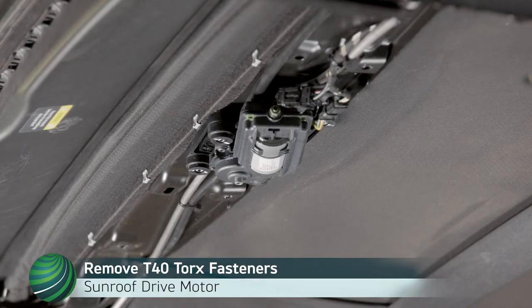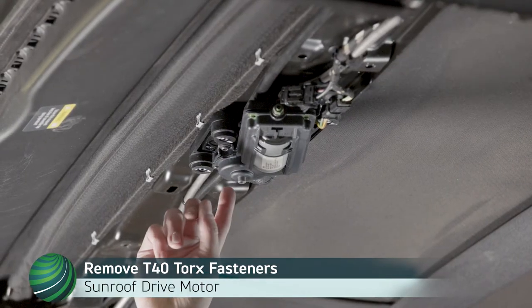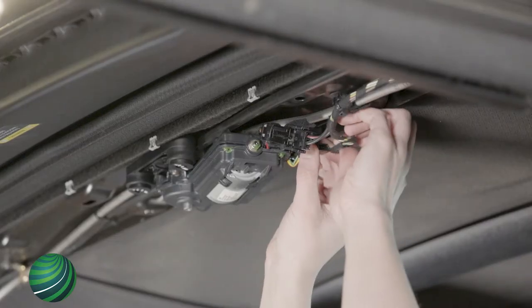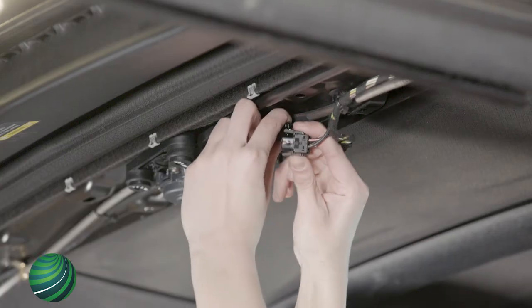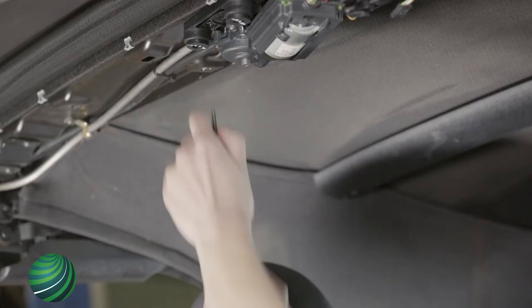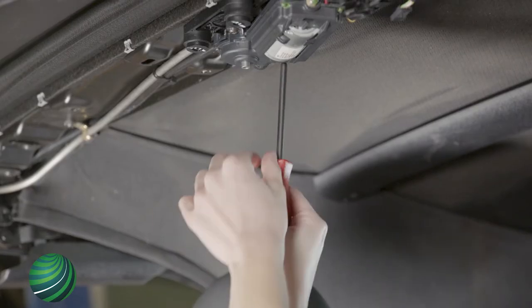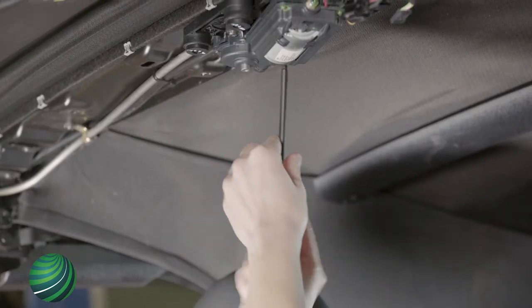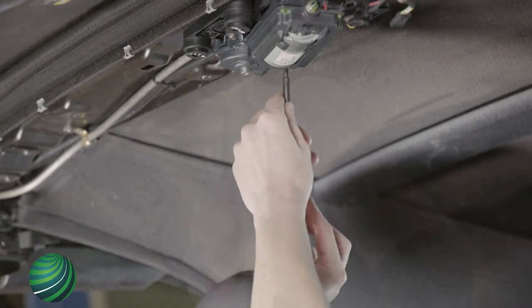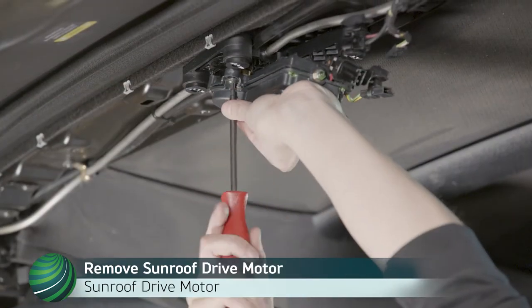Next, the sunroof drive motor is removed. Begin by disconnecting the electrical connectors. Remove the three T27 Torx fasteners. Support the motor when removing. Remove drive motor from sunroof.